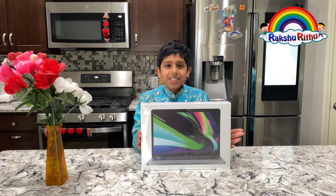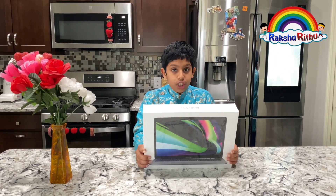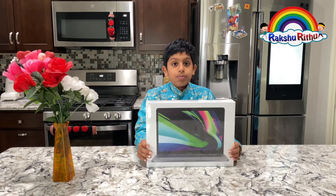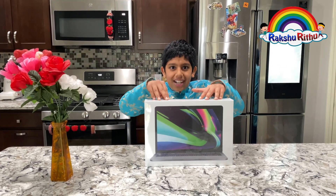I got the base model over here with 8GB RAM and 256GB storage. This model might be the most popular one, so let's dig into the box and see what's inside.